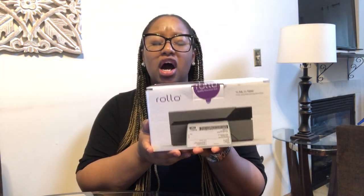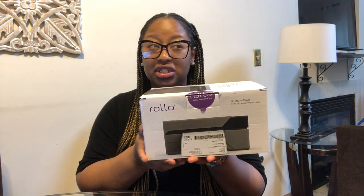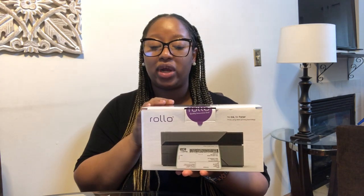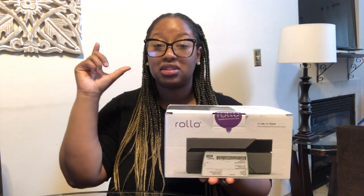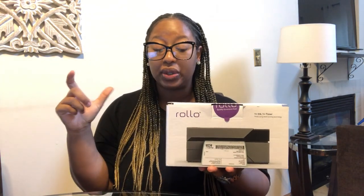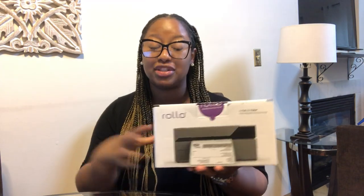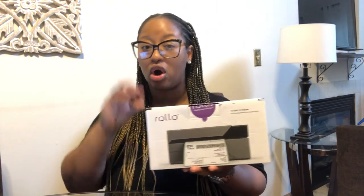I got this off Amazon. It was $189.99. But I actually purchased it along with some extra labels, Rollo labels, and the little tray for the labels to sit in. So total, I paid like $225 for all three of those items.